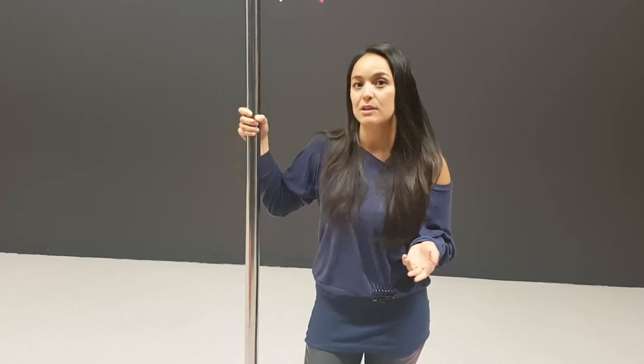What I have here is a stainless steel pole. This is actually my favorite type of pole, and the reason is because it's the most durable metal out of all of the poles. As a studio owner, I really like to have stainless steel poles in my studio because I know that they're going to last a long time and they're robust.